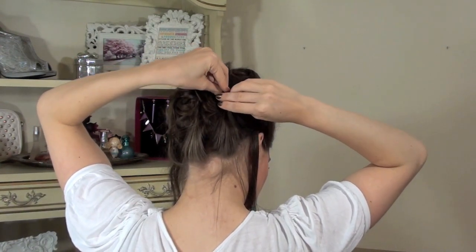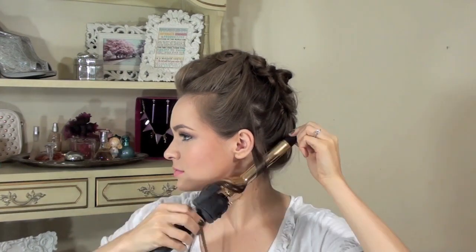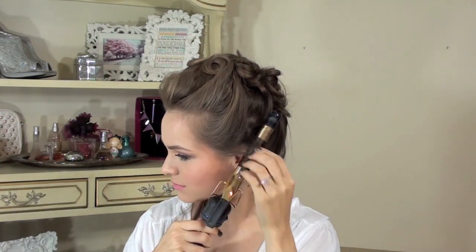So once you've got that one placed and pinned, we're going to go ahead and work on the little ringlets in the front. Now you don't have to do these — you can always pin those up with everything else if you want to. My hair is an awkward length for little ringlets like these; it's kind of long. It might not look as good on me, but you can always try it on you and see if you like it. And if you don't, you can always pin them back up on top of your head.